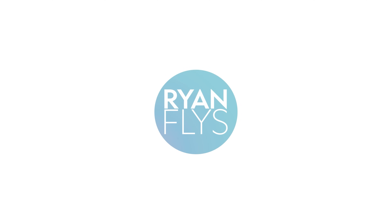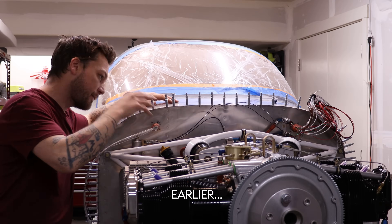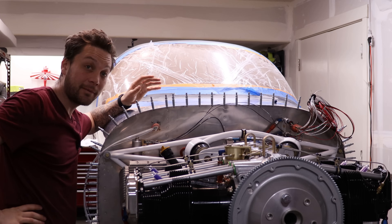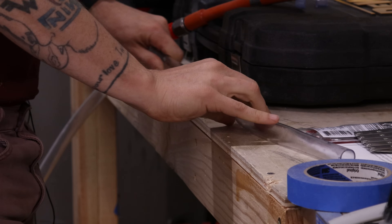Some successes to start. Unfortunately, some of my hoses are not correctly sized. I didn't fully understand how all this would come together, so I'm going to figure out exactly what lengths and end fitting types I need so I can have them remade.